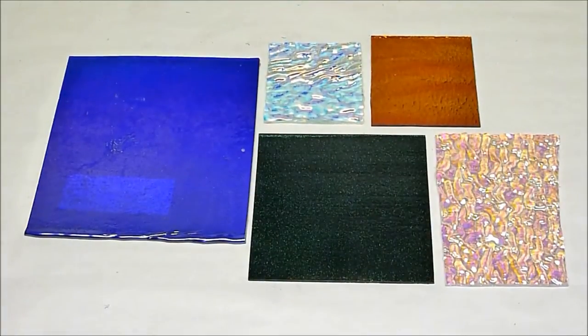I buy the glass in sheets of thin glass like windowpane. It's available in beautiful colors and textures, such as the ones I have here on the table.